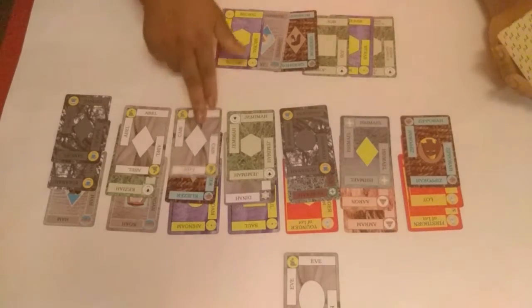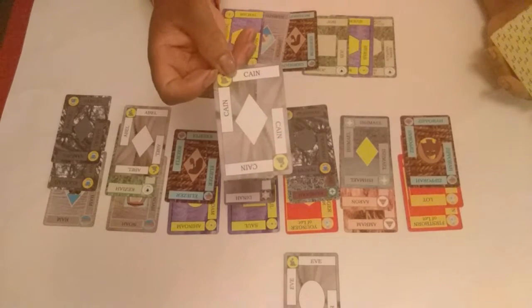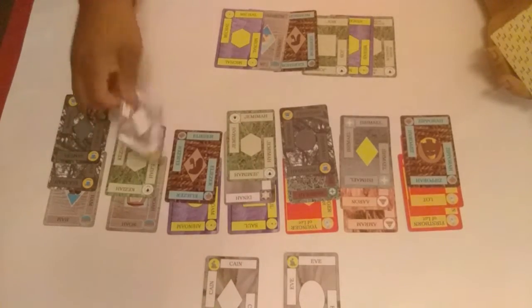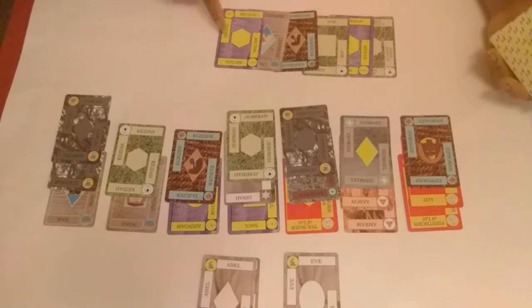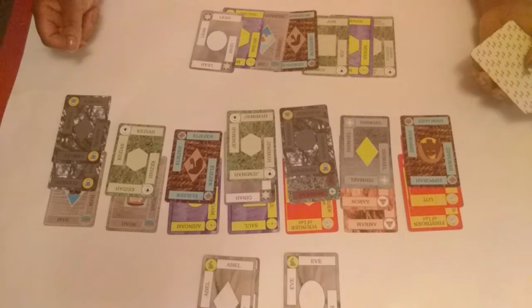We also have Cain — he's the oldest of the sons, so he'll start our sons suit stack. And of course Abel came after Cain, so he comes next on top of him. Now we've emptied a space down here, so we can fill that from our filler stack.